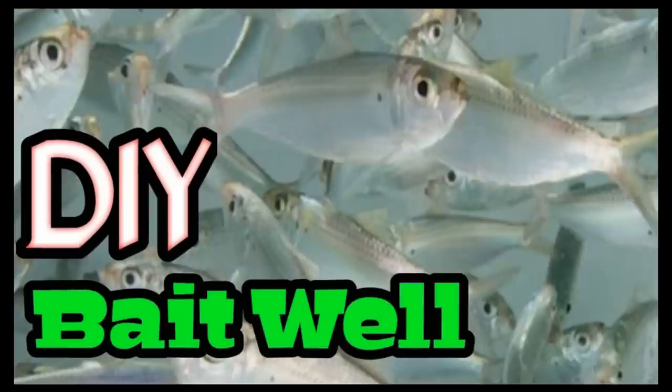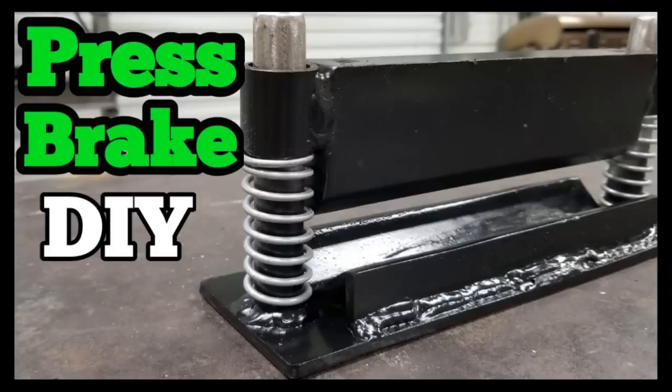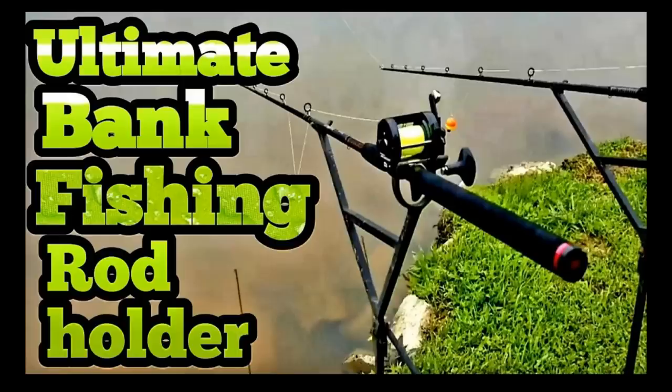You can make swim baits with it. You can make worms with it. An open pour lure mold is the easiest mold you can make and we're making ours out of silicone. You can make them out of all kinds of materials, but I think silicone is the easiest to work with. Go check out my channel page — I got a long list of DIYs that'll help you save some money. Click subscribe and the bell so YouTube will notify you when I post videos.